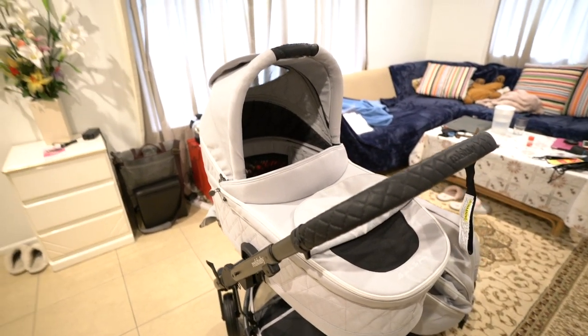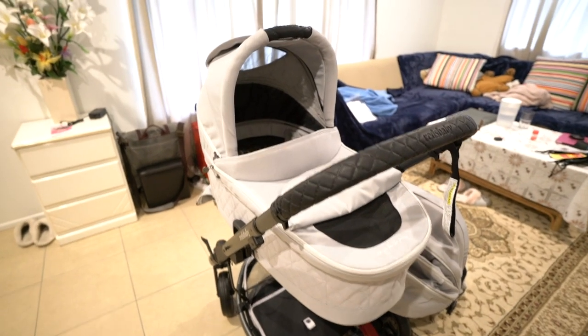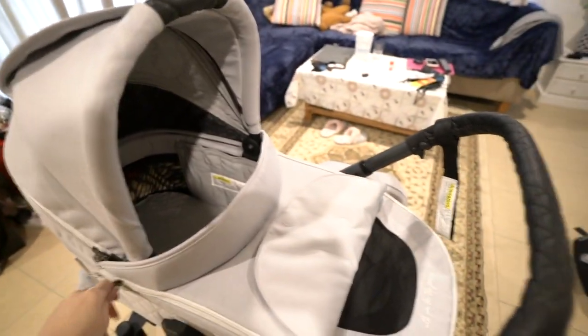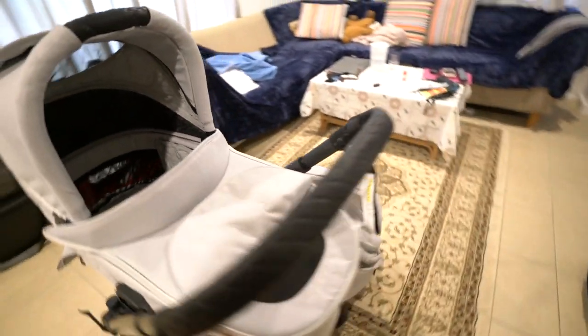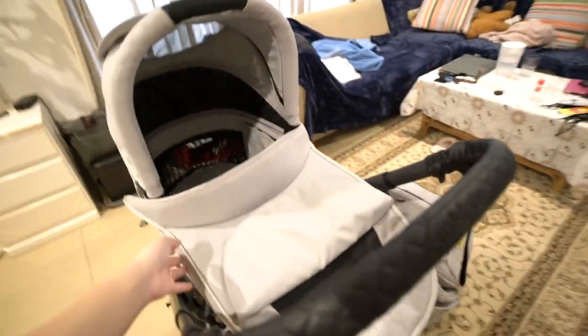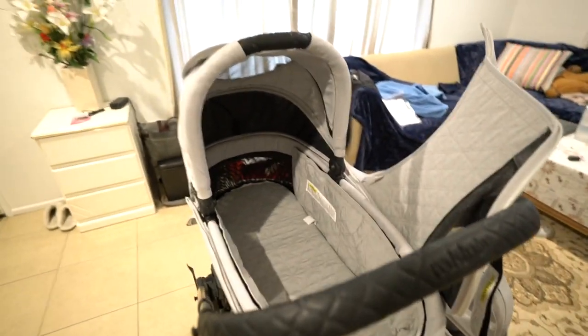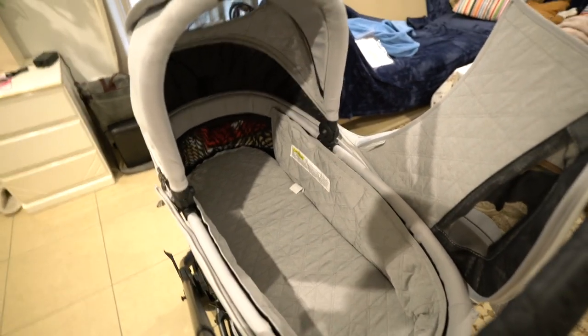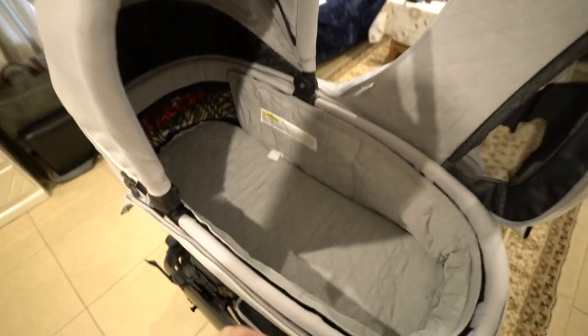When it comes to summer, that's really important. The fabric inside is really nice and pretty soft. I'm still debating whether I would need a fitted sheet for this or a softer mat for her, but it already looks soft and feels soft by itself.